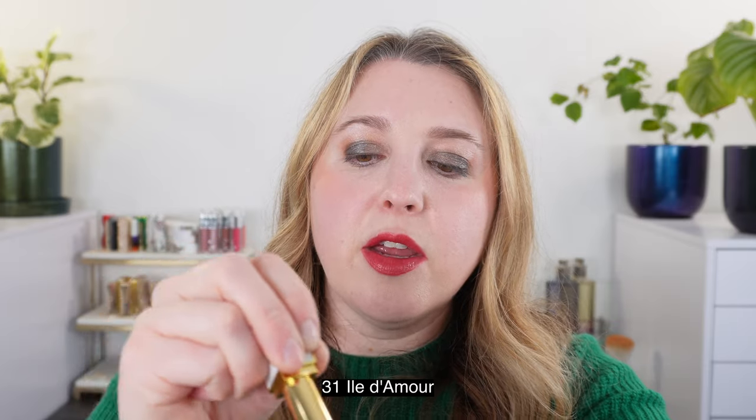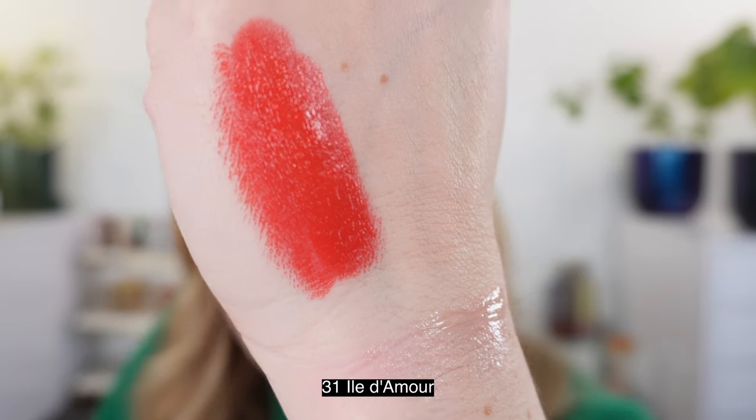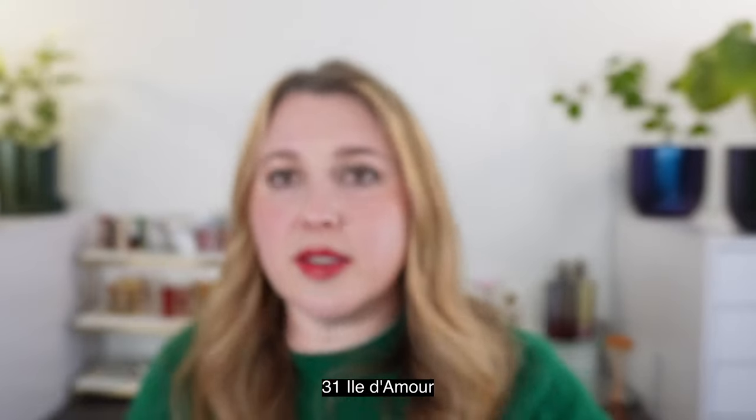The lipsticks in this collection are the Ultra Shine Lip Colors — I think it's a nice formula overall. Shade 34, Rose Irsay, is what I have on my lips right now, and you can see they give a high shine finish. They're thin, pigmented with one swipe, and comfortable — I like this formula from Tom Ford. First shade is 31, Il d'Amour — one swipe shows full pigmentation and the color really doesn't change with a second pass. This is a really beautiful, more orangey-red — a great summer color.